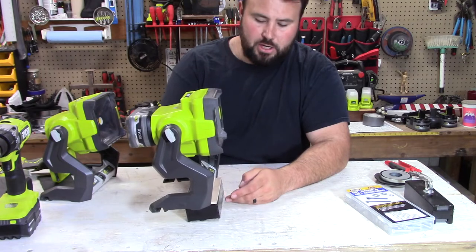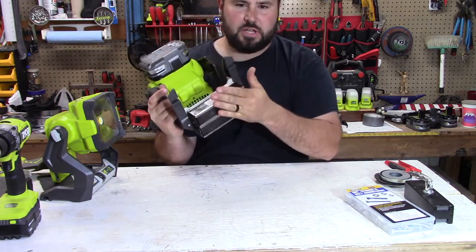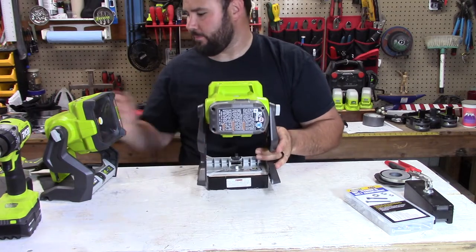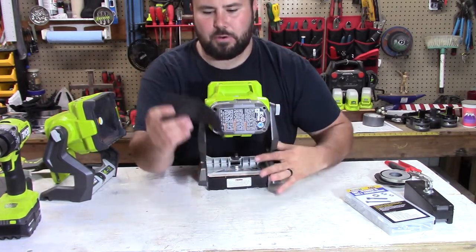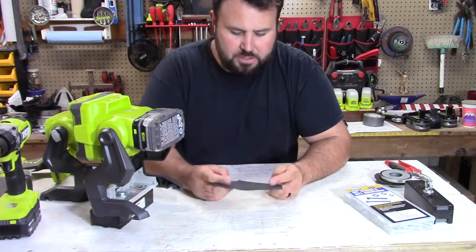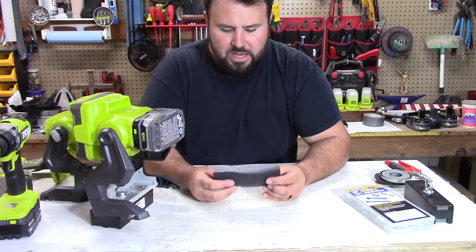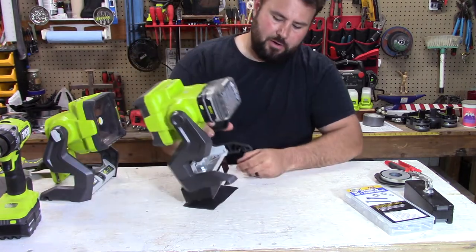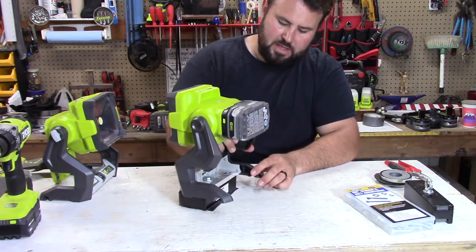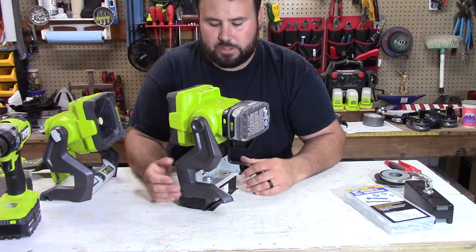Now, just bolting it isn't really good enough because the magnet is so strong that you could potentially damage your car. That's why I took a nice piece of rubber — this is just out of a trunk liner, like a mud liner — shaved it down to make it smooth, and I'm going to glue this to the bottom of it. That way it's going to provide some type of safeguard for the vehicle or whatever you're using it on.